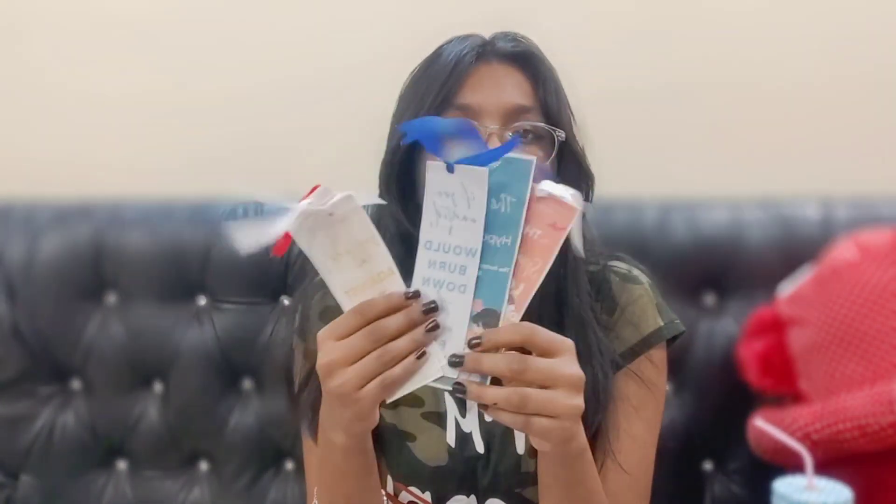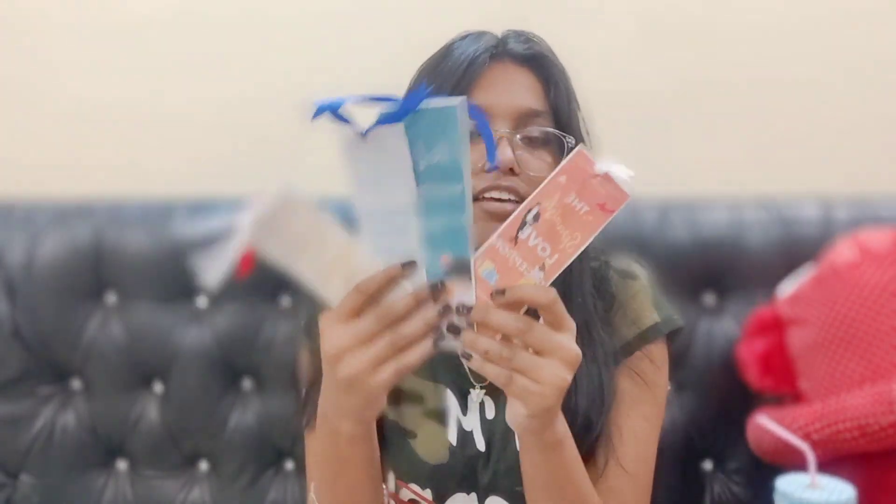Hey guys, this is a bookmark. Today there are bookmarks. These are the bookmarks. This is a reference to a book.